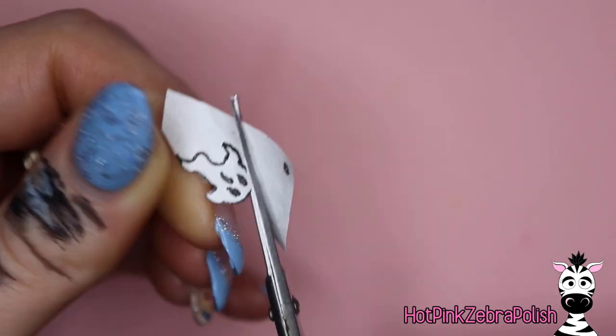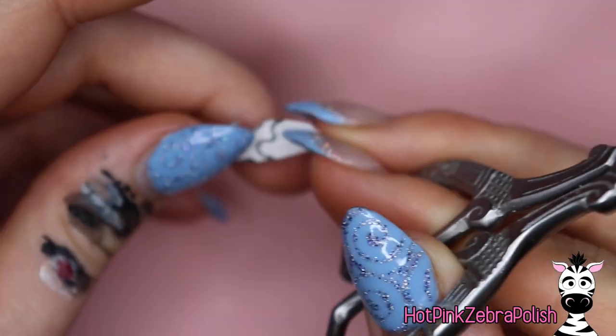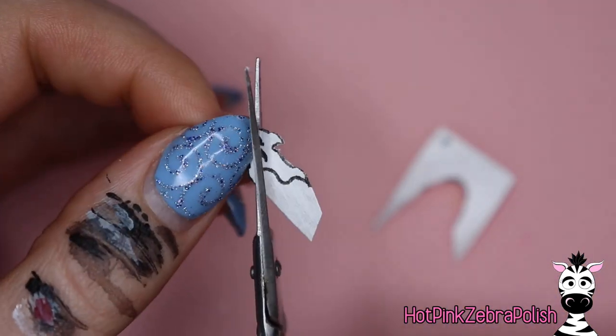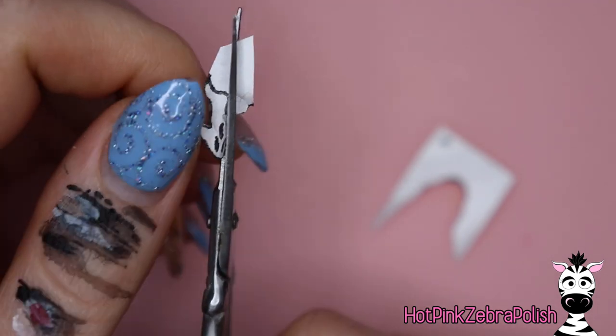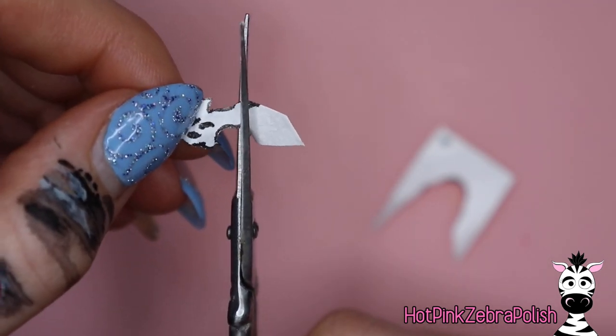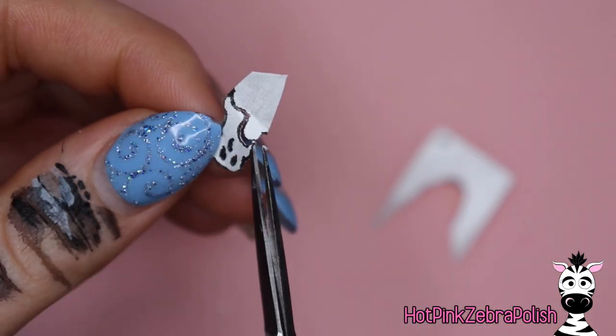It is the most magnificent stuff for anything that you want to be paper-like in nails. Grab some of that, get you one of those, because that is the best thing. I'm sure in other countries they have a similar type of product. I don't know what this stuff is but it is really quite fantastic.